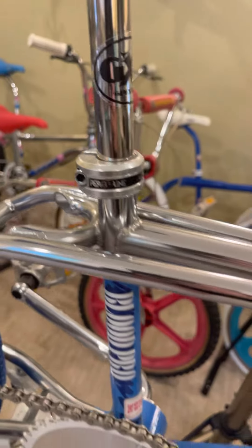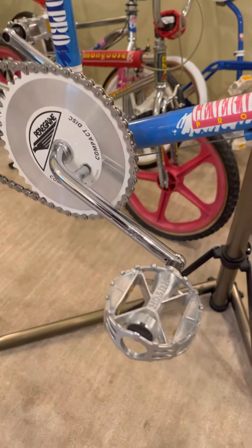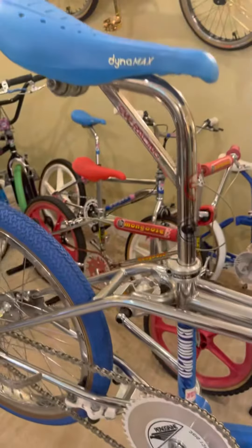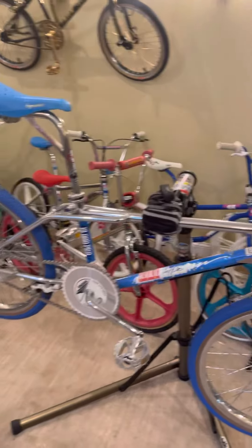Peregrine seat clamp, sprocket, sealed bottom bracket with the one-piece crank, Hutch pedals. I just had a little fun with it — kept it balanced with the colors, kept the parts pretty high-end. I like the way it turned out.